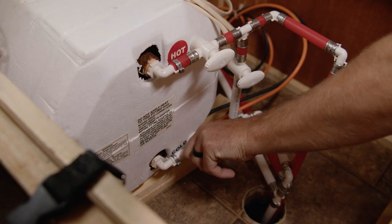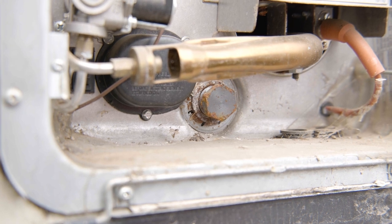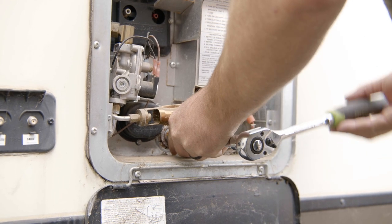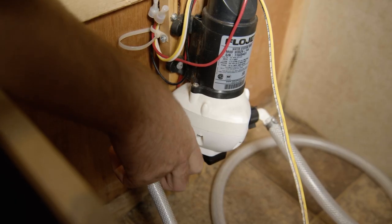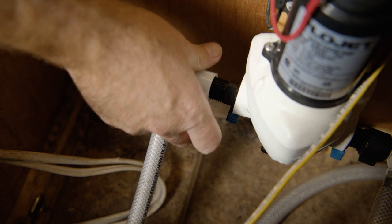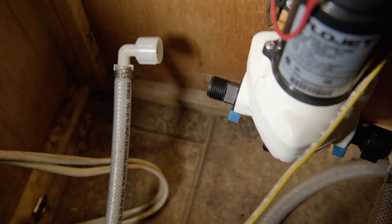Now bypass the water heater and drain it. You'll find the drain at the bottom of the water heater access. Use a socket wrench to remove it, and leave the drain plug off until spring. To add non-toxic antifreeze to the system, undo the suction side of your water pump and add a clean line from the pump to your bottle of antifreeze.